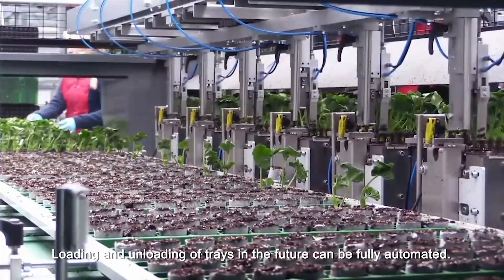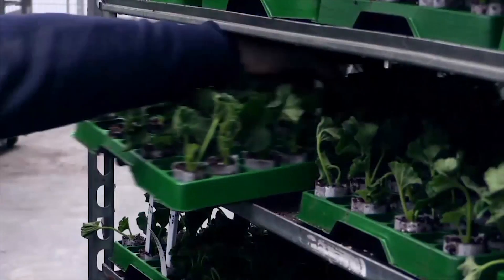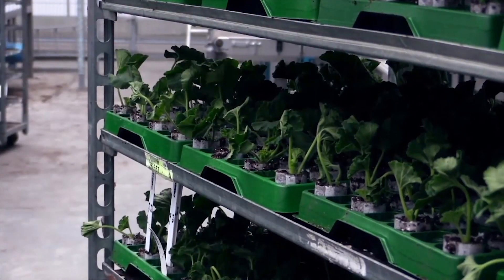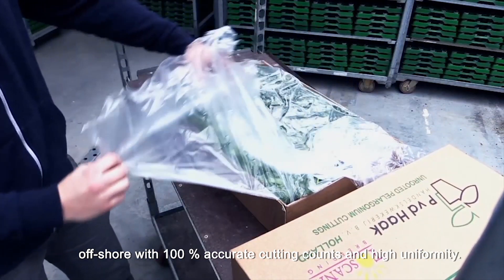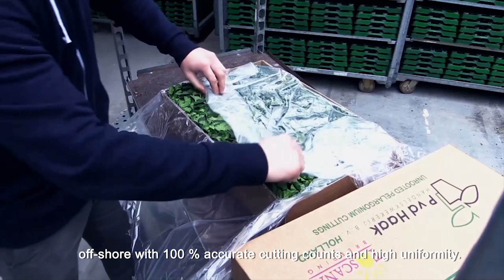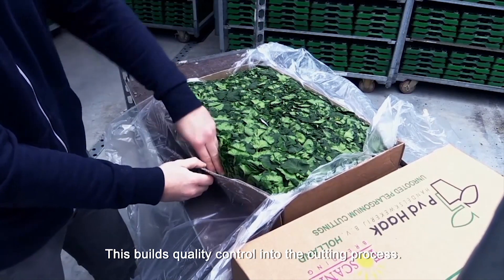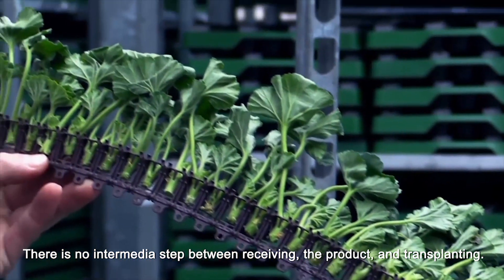Loading and unloading of the trays in the future can be fully automated. Cuttings are harvested and stuck into biodegradable strips offshore with 100% accurate cutting counts and high uniformity. This builds quality control into the cutting process. There's no intermediate step between receiving the product and transplanting.